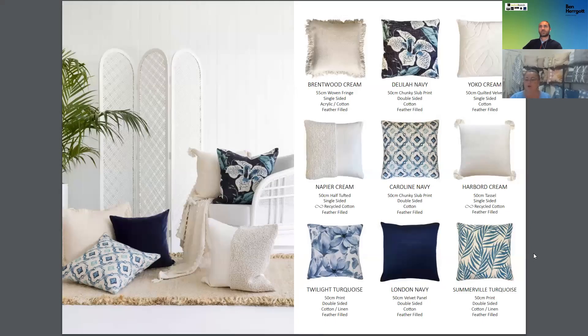Blue never goes out of trend at all — it's always a classic Hamptons look, or you can use it in a modern look put back with dark or light colours. We've put it with white, mixed it with the Trent throw, and put the Positano rug with it as well. Delilah in blue, mixed back to your creams — your Brentwood, your Napier, your Yoko — and then the little summer prints at the bottom add a little bit of life to it.